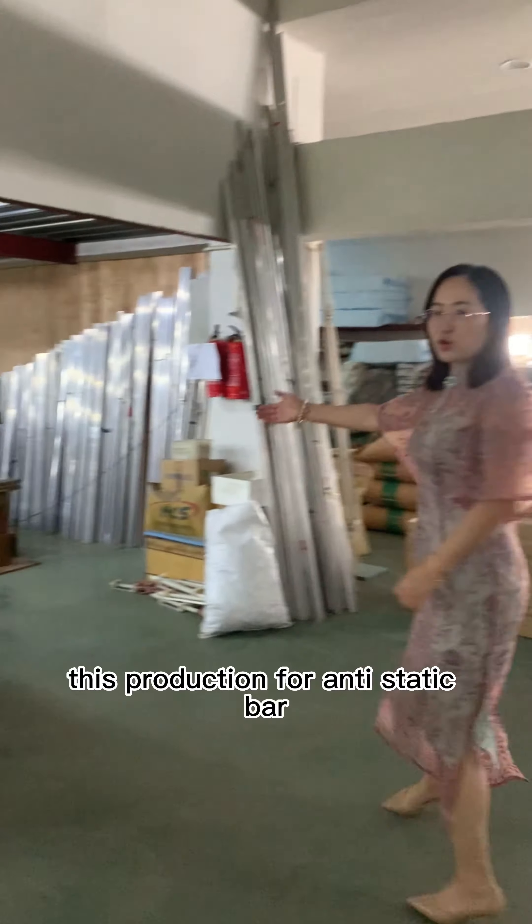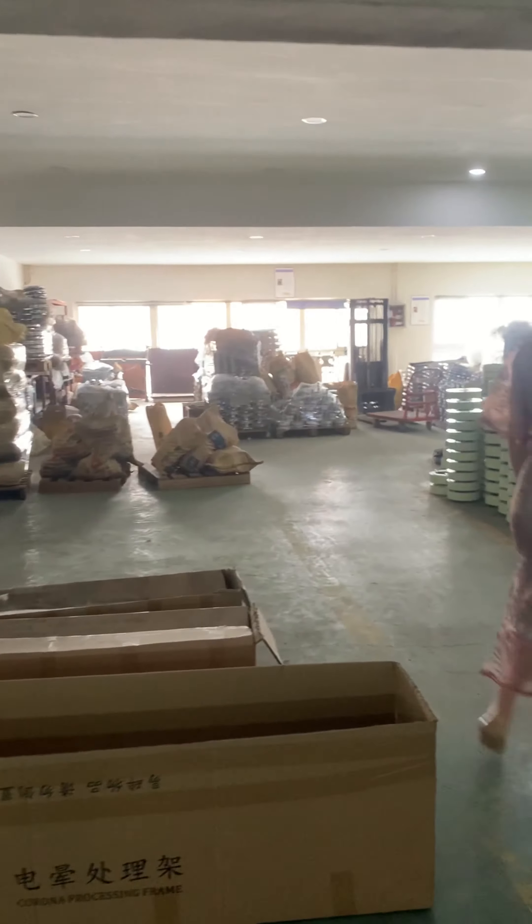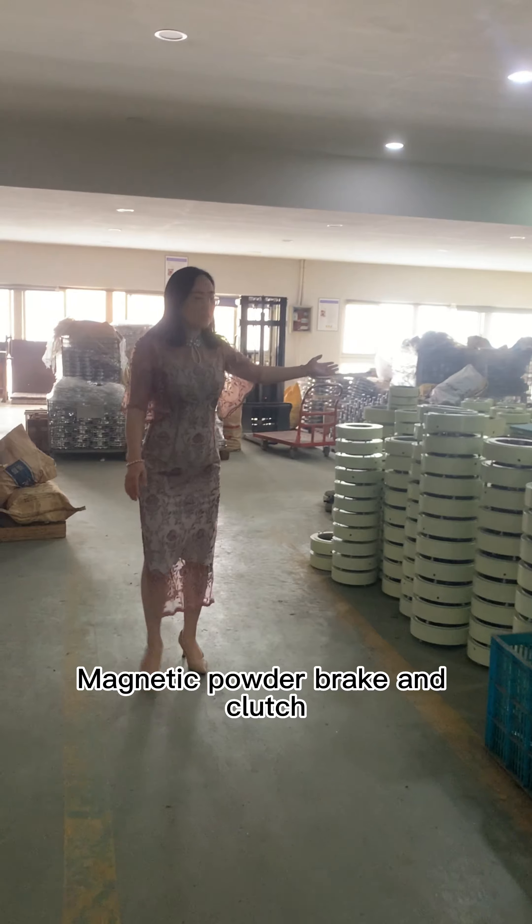This is a production area for the anti-static bar. This is a magnetic power breaker, and a clutch.